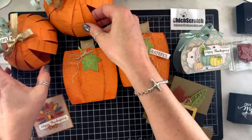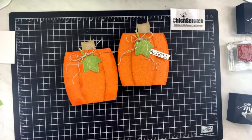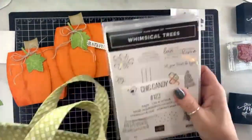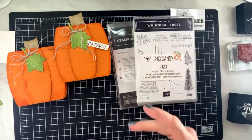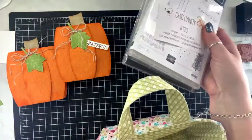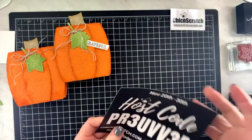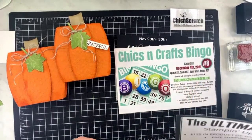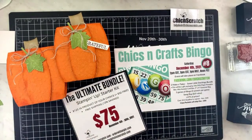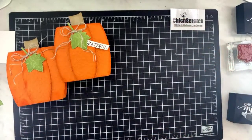For housekeeping notes: chick candy number 123 was posted on my blog today — head over there and leave a comment to enter to win. When you place a $50 order you also get an entry into the drawing, and I'll announce the winner — it runs until November 30th. Here's my current host code. I'm taking registration for bingo — all the details are on my blog. Don't forget the starter kit is at a discount right now.